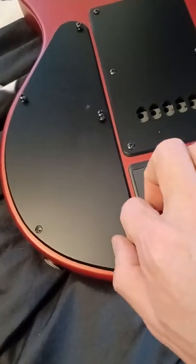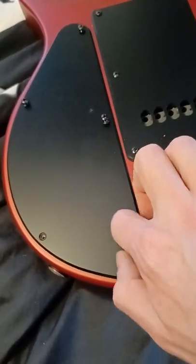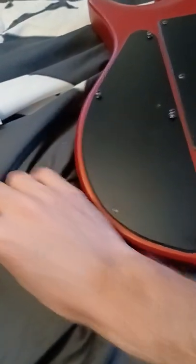Put these screws back in. There will be another guitar review coming to my channel. Oh, we have lost a screw — I found it.